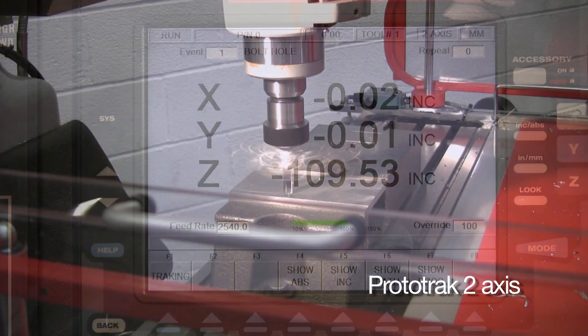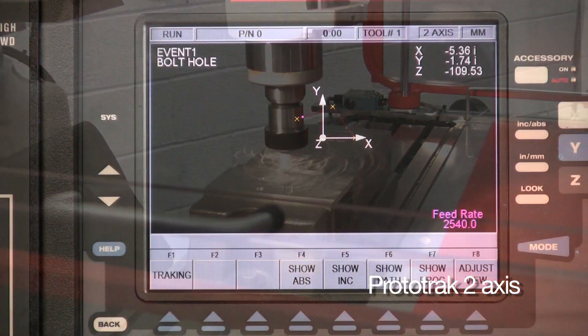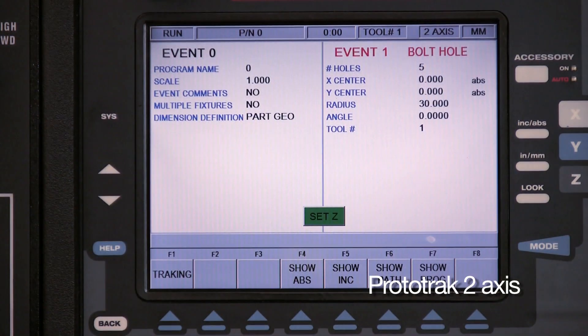Keep an eye on everything as you go — either in full graphics mode, distance to go, or by the event that the machine is performing.